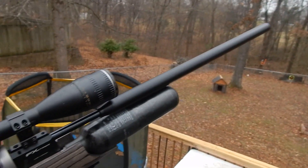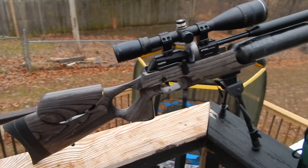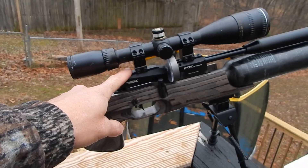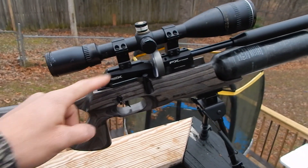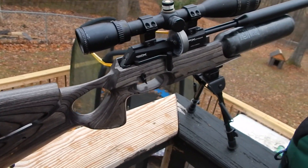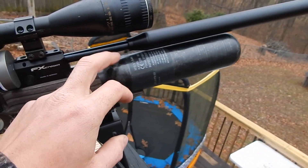I got one off of a guy—it was a .25 caliber—and basically I changed it over. I kept my .22 caliber receiver, same barrel and everything, different scope than I used last time, and I ended up putting it on this stock with a carbon fiber tank. I did tune it a lot since the last time I shot, so it's going to be shooting a lot more accurately.